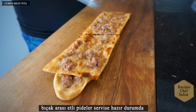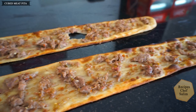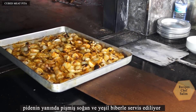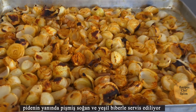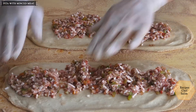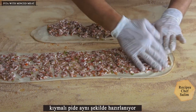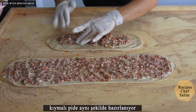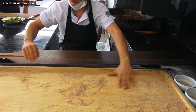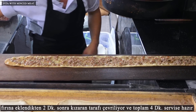The pita with meat is ready for service. Serve with baked onions and green peppers next to the pita. The pita with minced meat is prepared in the same way. Two minutes after being added to the oven, the frying side is turned over and it is ready to serve in a total of 4 minutes.